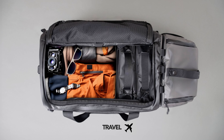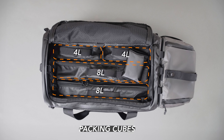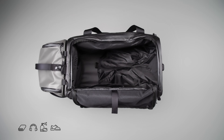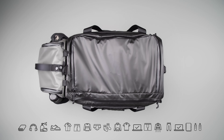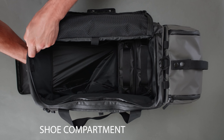Switch Up is where sleek design meets smart organization. Our clamshell opening offers easy access, allowing various storage and packing configurations to give you the flexibility to pack for any occasion. The smart design ensures there is a place for everything, and everything is in its place — keeping your belongings secure, separated, and easily accessible.